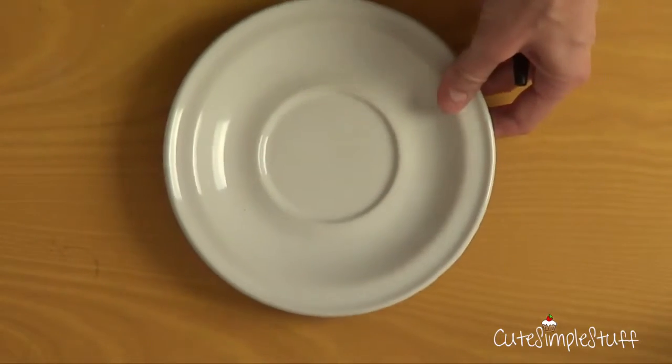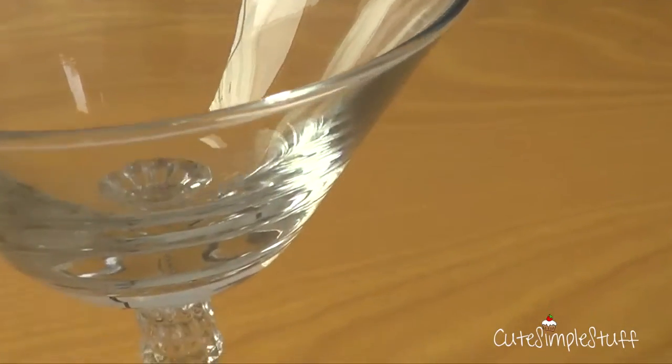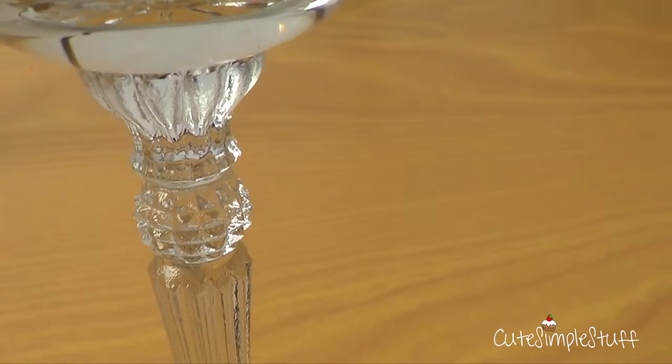We need a few things. It's pretty easy to make. I'm using a plate and a glass that I got at a thrift store — it's super affordable. Just look around the thrift stores, Walmart, places where they sell this kind of thing.